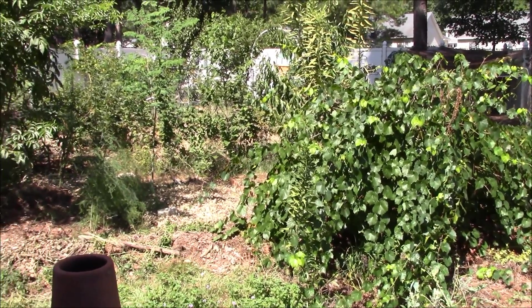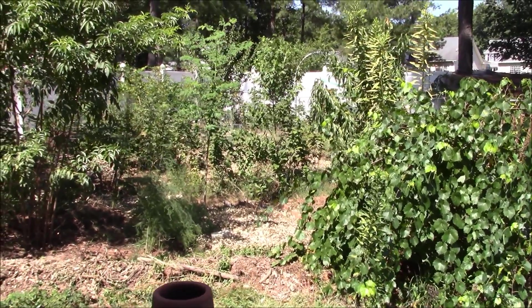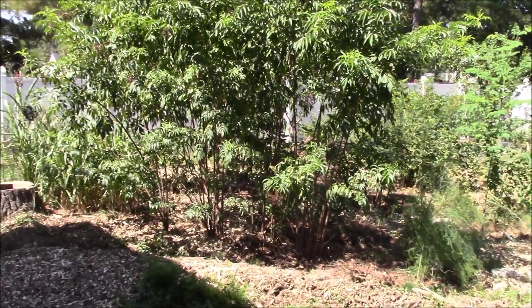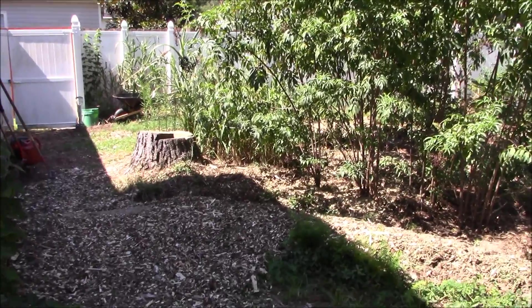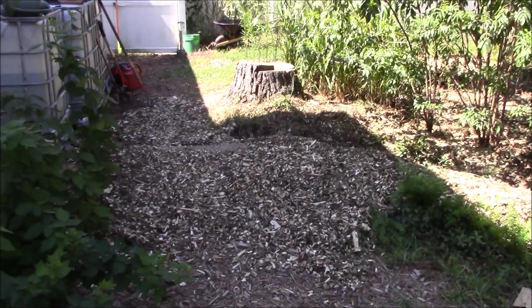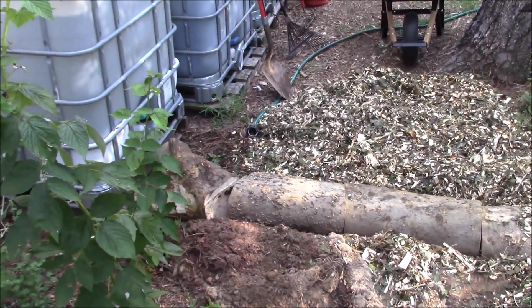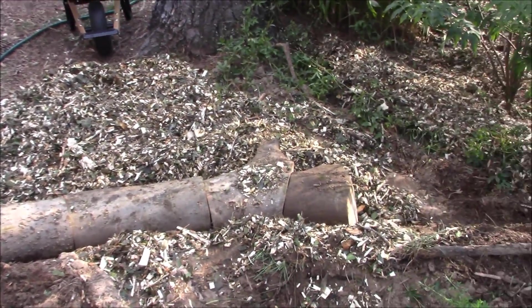Hey there garden fans, and welcome back to the permaculture homestead. In today's episode I was doing some suburban swale maintenance, and I wanted to bring you along that journey so that maybe you could include some of these water-saving tips into your own suburban landscape. A swale, in the most simplest of terms, is just a ditch.